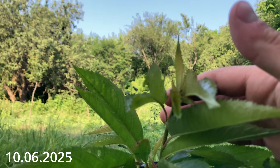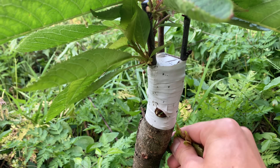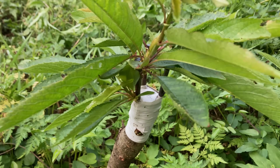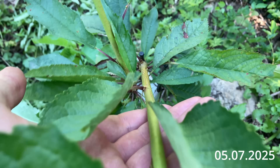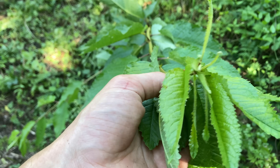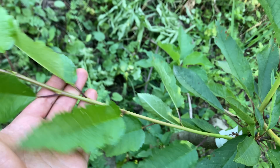Seventeen more days have passed and I came back to see how the grafts are developing. This spring has been colder and rainier than usual, so the growth was a bit slow. In the coming month, sunny weather is expected, so I'm looking forward to much better growth. The difference in how much this branch has grown since the graft is incredible — that's the advantage of using an existing rootstock instead of planting a new tree from a pot. Because the root system is already established and full of energy, the graft takes off with explosive growth in spring when the sap is rising.